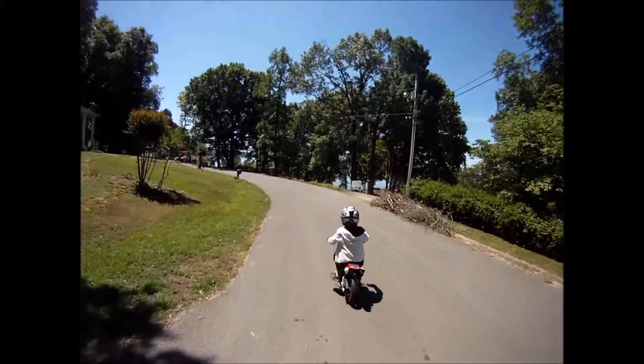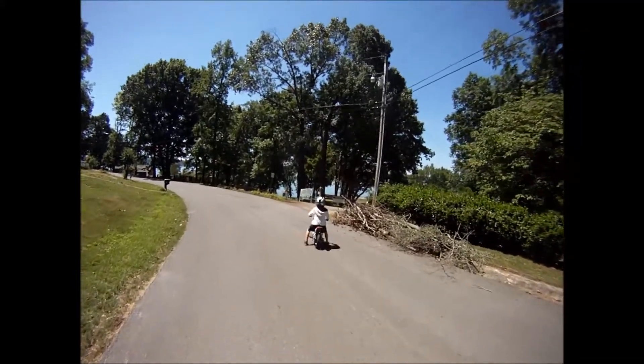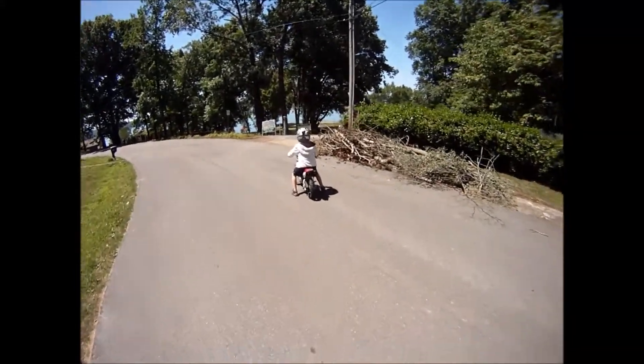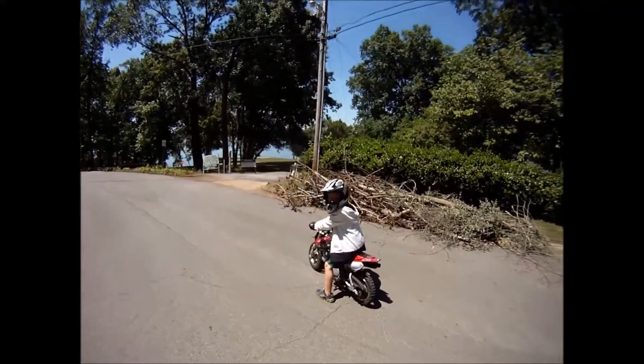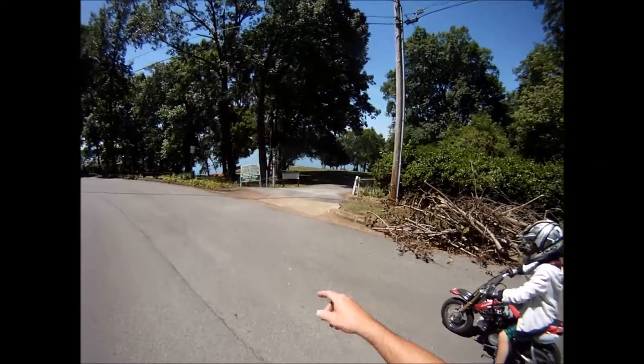Turn into the park, stop. Hey, you didn't even hit the back brake at all! You didn't touch the back brake — use the back brake too. Go down into the park.